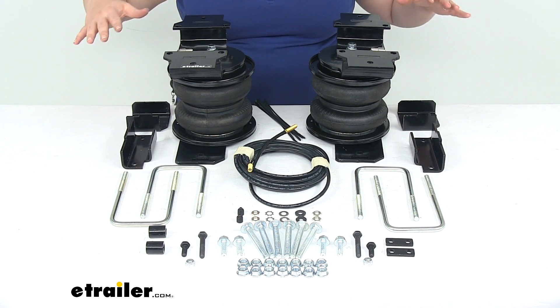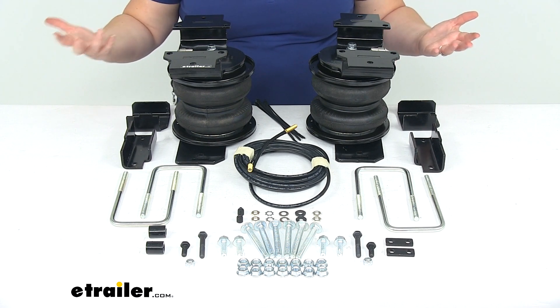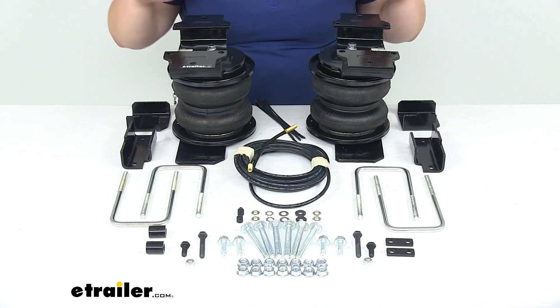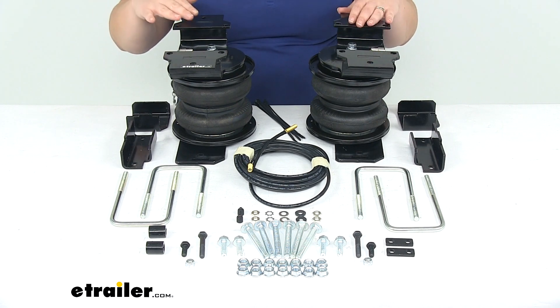We typically get a lot more bottoming out, the ride can be pretty uncomfortable, so it doesn't feel too great whenever we're riding in our truck with our heavy load in the back. These are going to help us bring that back end back up, bring the front end back down, and everything should ride back at factory height.